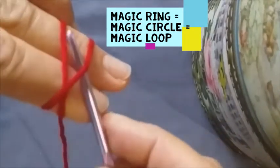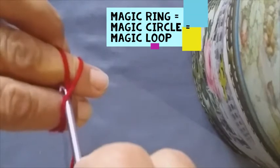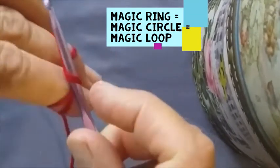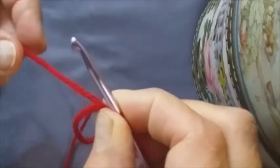Put your hook in the middle under the first one. Fold it around under the back one. Bring it up and twist. Then hold it with these two fingers and take it off your hook.